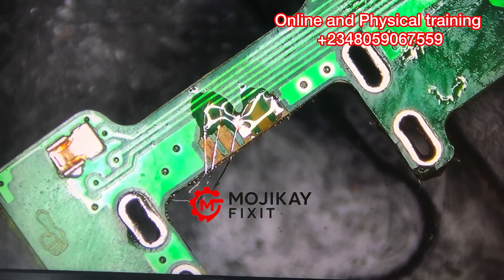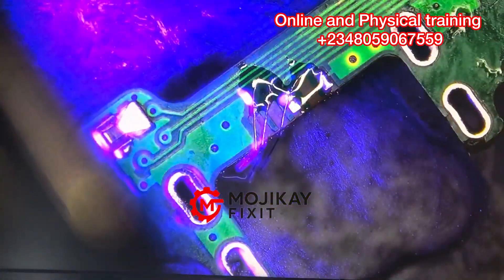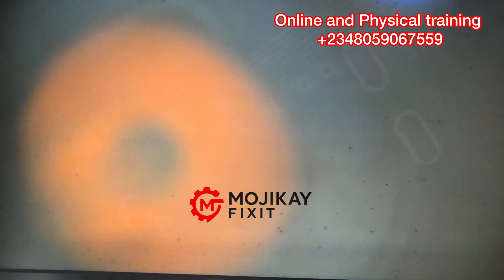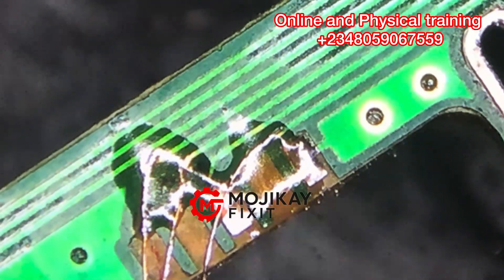Here I'm applying UV glue to secure the base of where I've just soldered, so that it will be strong. That's the importance of using the UV glue. I'm now using the UV light to make that glue dry up — it is only the UV light that can cure this glue.